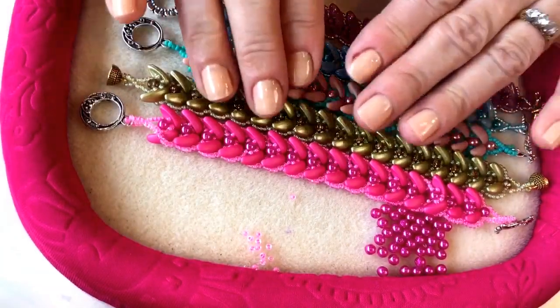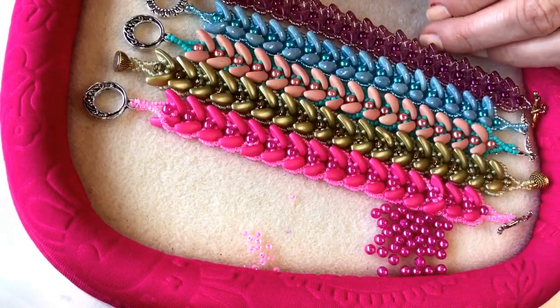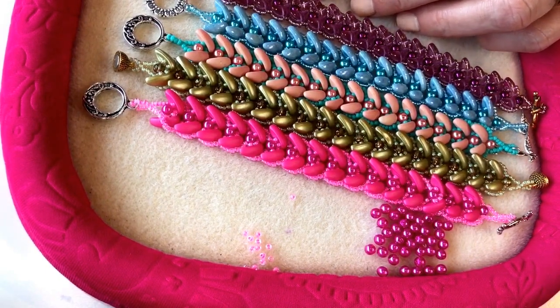There's my tulip bracelet finished in the lovely hot pink colorway. I hope you've enjoyed watching — please let us know what you think in the comments below, post pictures of your finished bracelets, and come back next time for more inspiration. Bye!